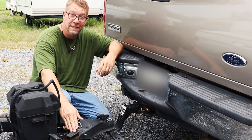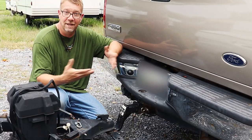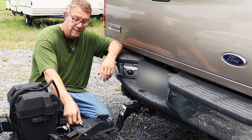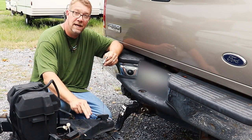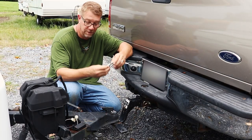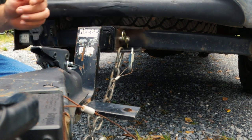Now it's time to hook up the breakaway device. The breakaway device's job is to stop the trailer in the instance of an uncoupling. It relies on a healthy 12-volt battery and a cable attached to the truck. In the event of a failure, this pin would pull out of this box, engage the trailer brakes, and stop the camper. We use a quick link and hook it right up to the brackets where the chains are hooked up to on the truck.